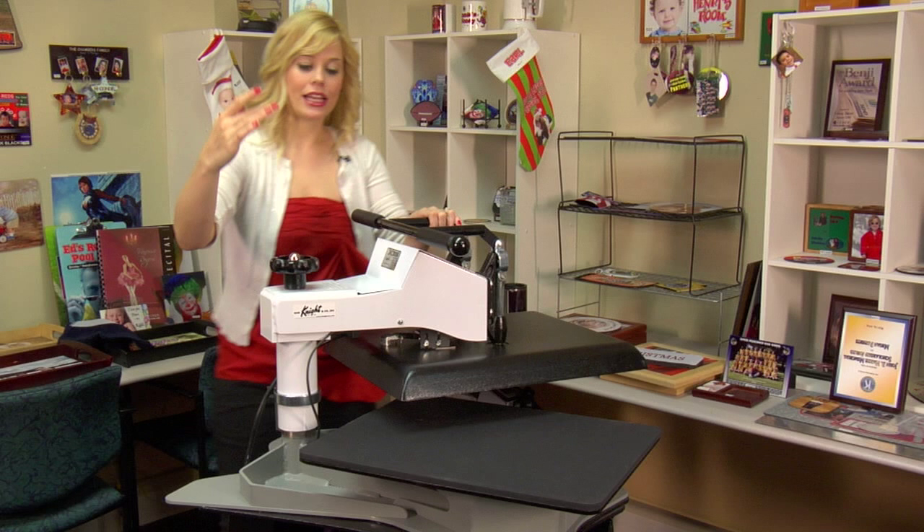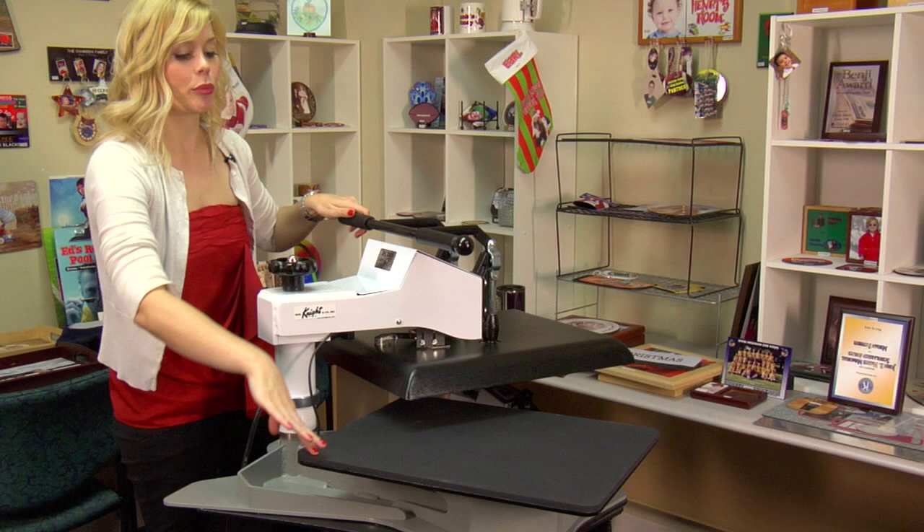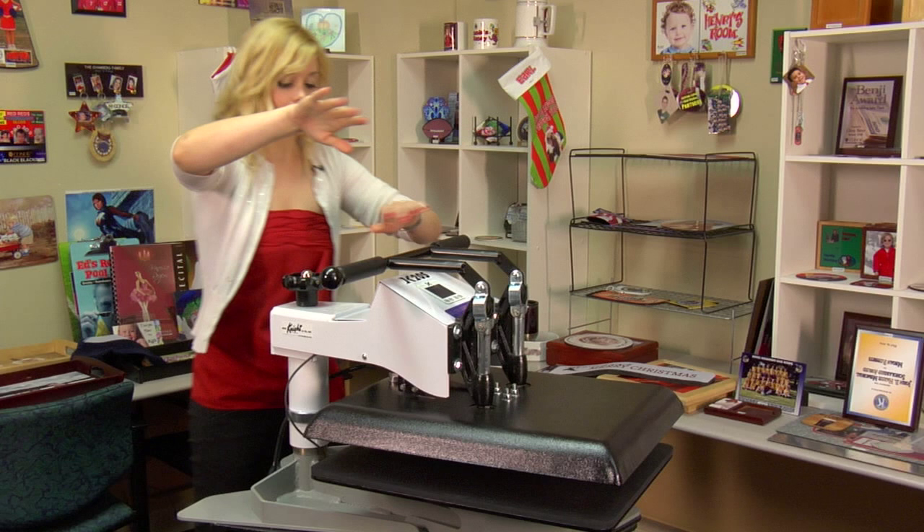One of the features of this press is a larger base, which is 16 by 20 inches in length. This is great for pressing larger items or multiple items at once.